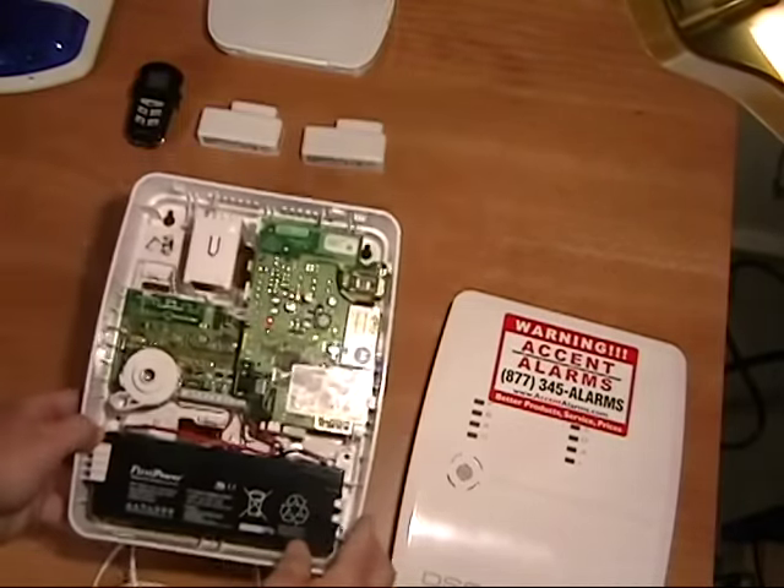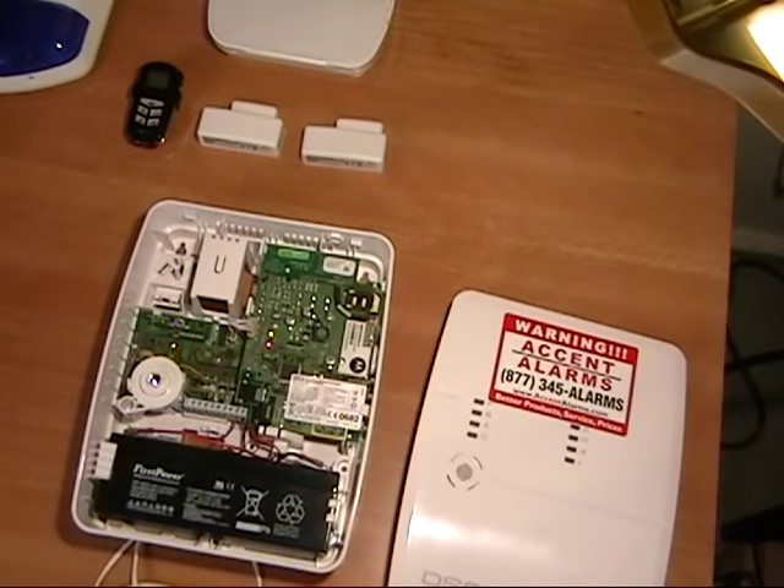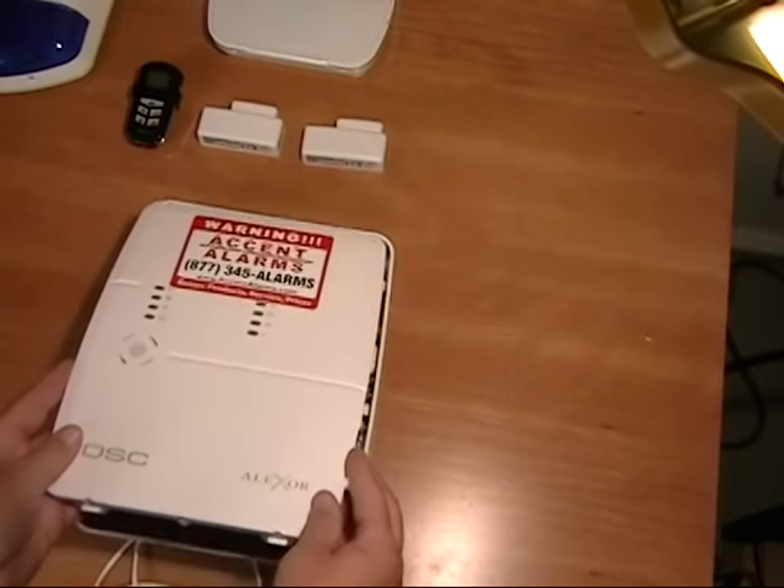After we connect power using the supplied plug-in transformer and connect the battery, we are ready to begin programming.